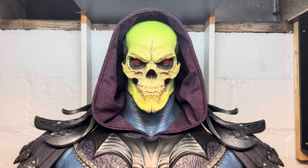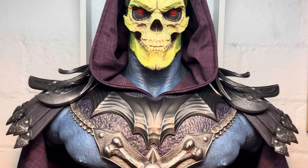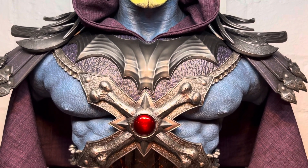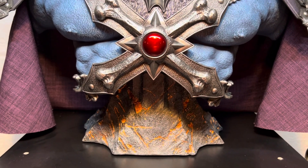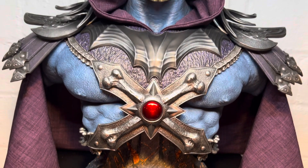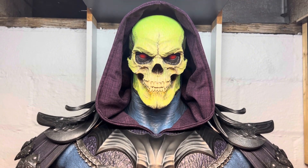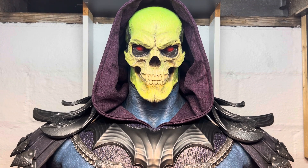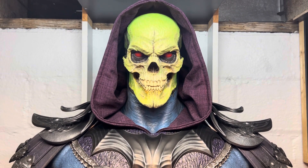If you're still out there and you have a chance to get one, I highly recommend getting it. It's very impressive through the camera here, but it's even more impressive in person. I just wanted to get on here and show you one of my favorite pieces — this is the Skeletor life-size bust by Tweeterhead. Alright everybody, thanks again for tuning in. I hope you all have an awesome day. Until next time.